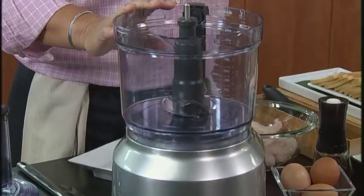Hey, Ming Tsai here with Simply Ming. I'm going to show you a great food processor by Breville and everything you can do. One is to make a fantastic shrimp toast.